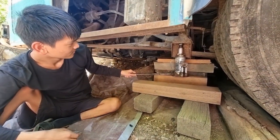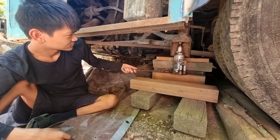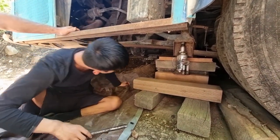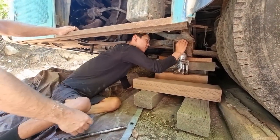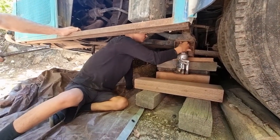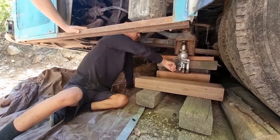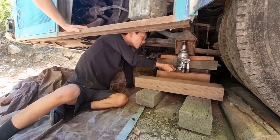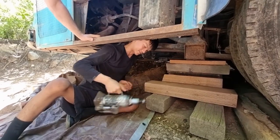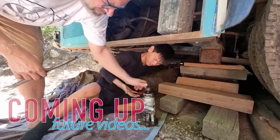Ready? Whoa — the jack is touching. You have to pull it out. Did you leave it open? The valve is open? The other way — then you should be able to pull it out. Just pull it out. There you go. Ta-da!